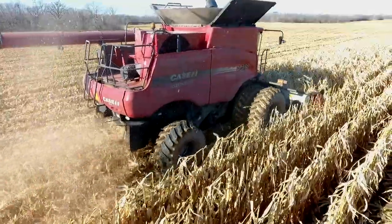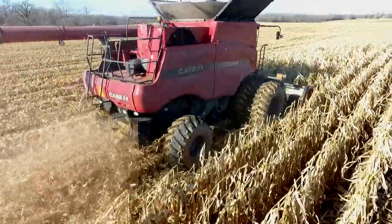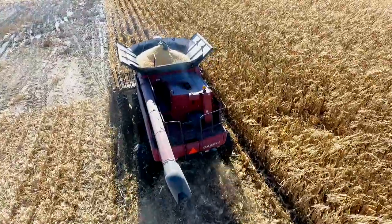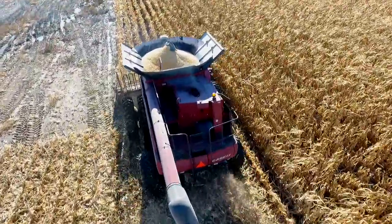It handles really well with the mud hog. It definitely gets us in the field faster. We wouldn't have been able to go in the past two days without mud hog. In a year like this, it definitely helps. Probably speeds up twice as fast.